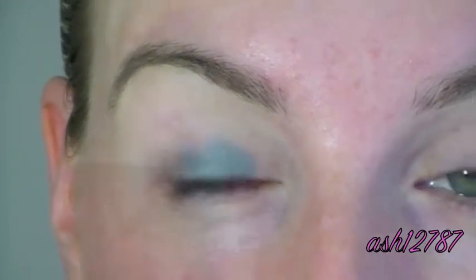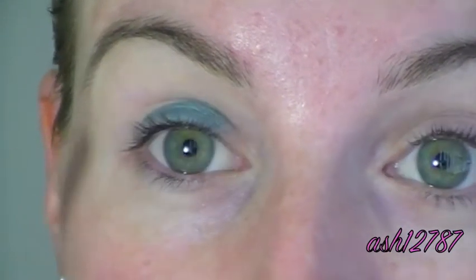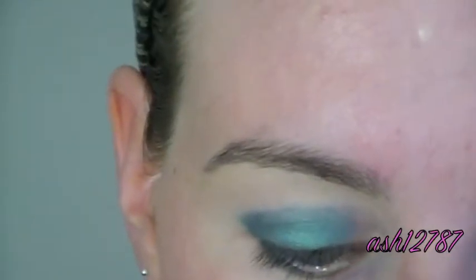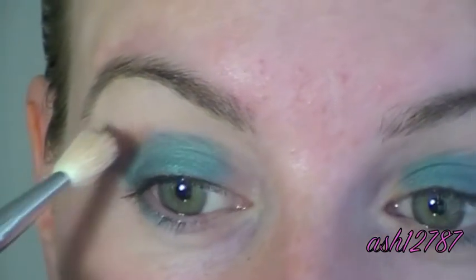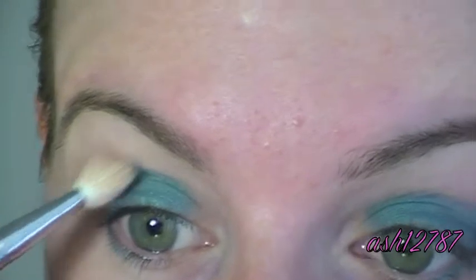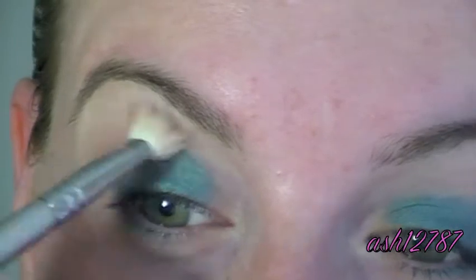We're also going to try to avoid the inner corner area because we'll be putting a highlight there, so don't bring the blue in too far. Next, I'm going to grab Cork from MAC and a fluffy brush — this is the Sigma E-Blending E25, one of the little travel size ones. I'm just going to pop that into my crease, blend it out, and blend it up towards the brow as well.